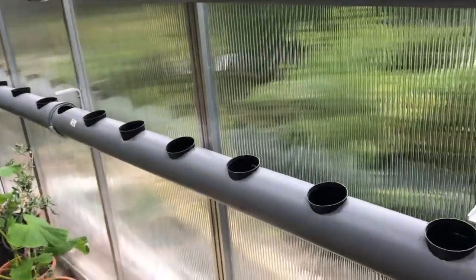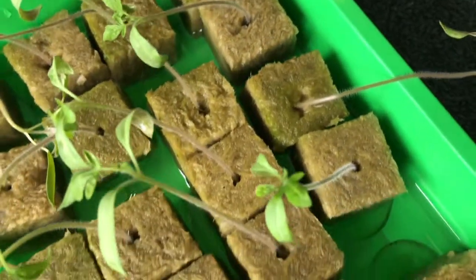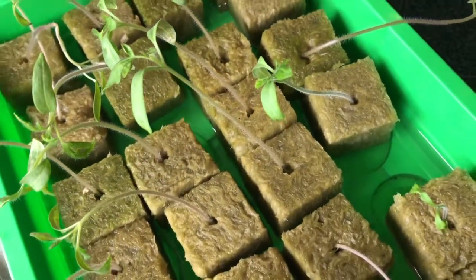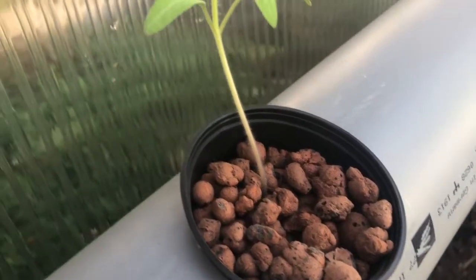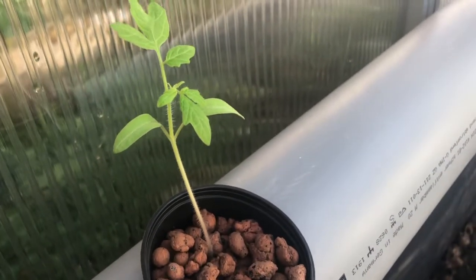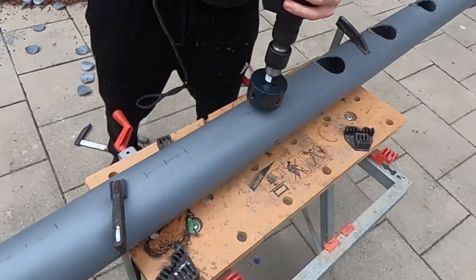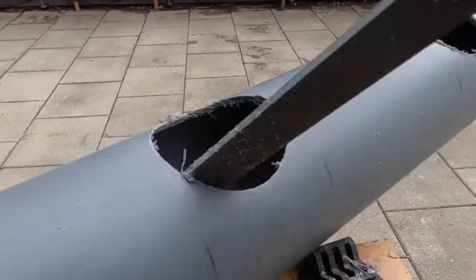And to actually build the system, I followed the same steps that I had shown you in my original hydroponic build video. I just made sure that I would start my plants first thing, so when my system is done, they were ready to go right in. I put the hooks for the pipes on the wall, drilled holes in the PVC piping, and disinfected everything. To see everything in detail, make sure to check out my first hydroponic build video.